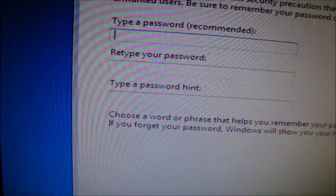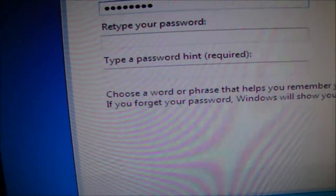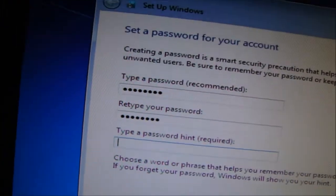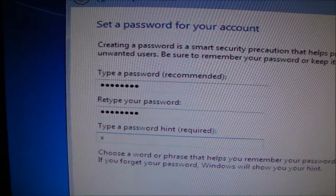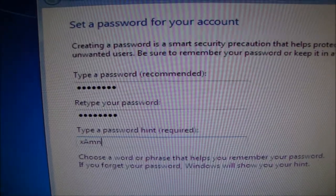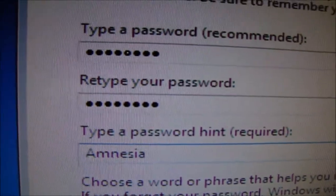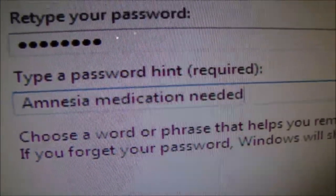Type a password. This would be embarrassing if it said passwords do not match. Type a password hint — I don't know why they do this, as if you've got amnesia and you're going to forget. Password hint: Amnesia medication needed.